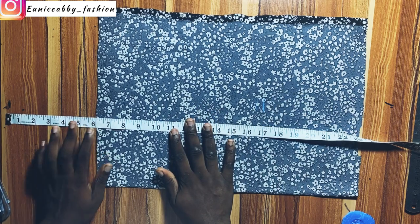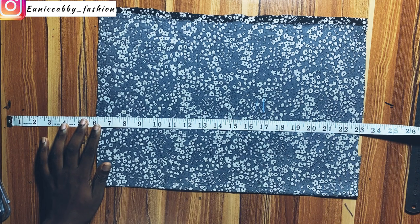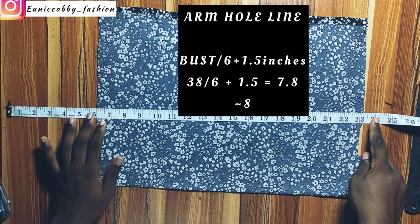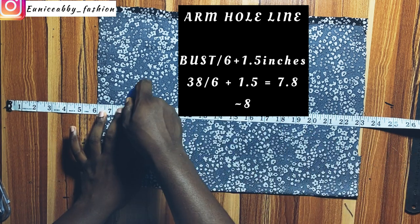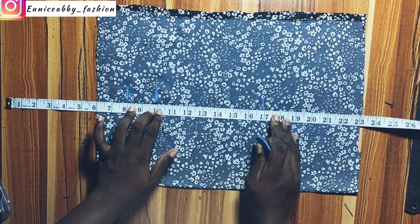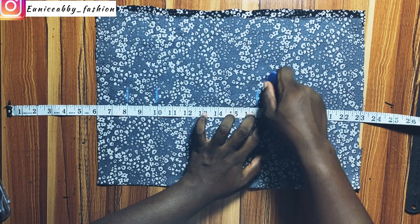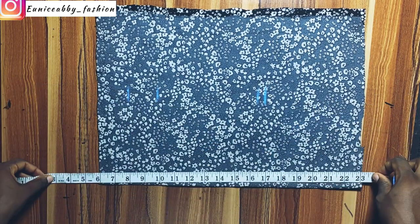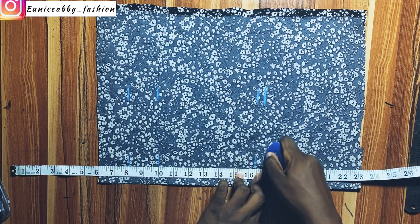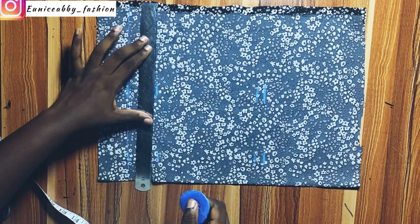Cut out exactly what you need. Now let's mark our horizontal measurements. The first thing I'm going to mark is my armhole line. To calculate your armhole line, you divide your bust by 6, plus 1.5 inches. 38 divided by 6 plus 1.5 inches is about 7.8, approximately 8 inches. After marking my armhole line, I'll proceed to mark my bust point area, which is 10 inches. After that, I'll mark my waistline at 16.5, then add 0.5 inch allowance to mark 17 inches. I marked each measurement twice to get a straight line.